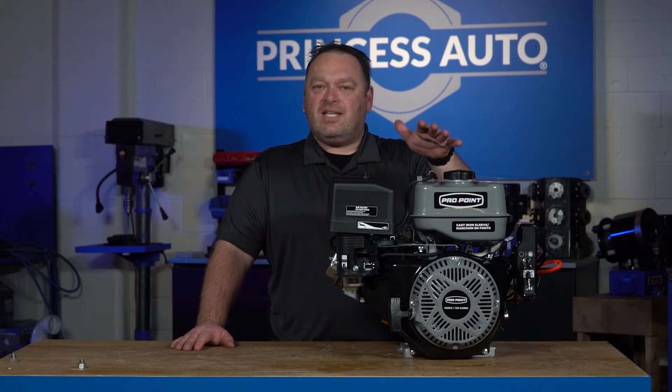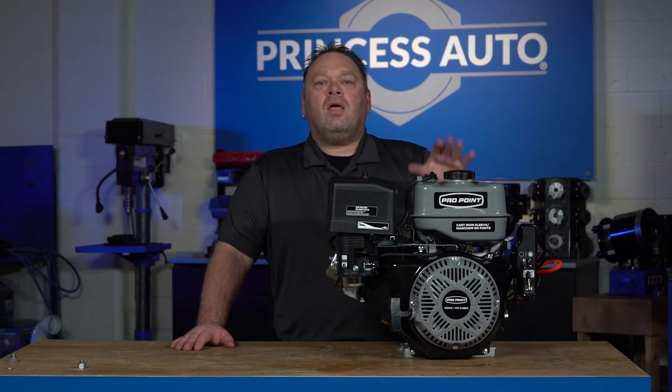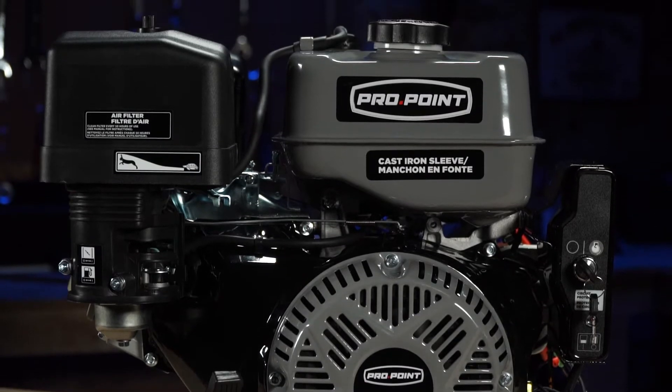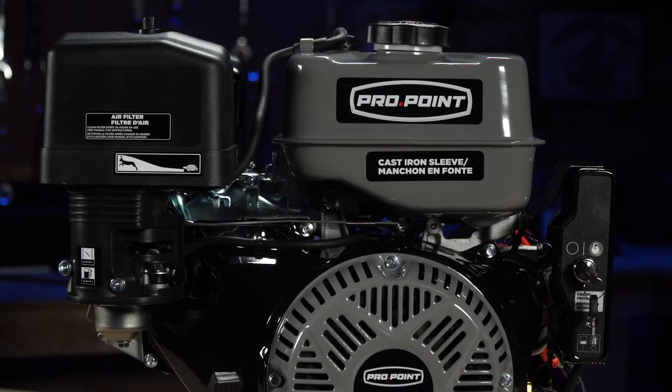You've got to take that for what it is. It has a cast iron cylinder sleeve for cooler performance and longevity of the piston inside the cylinder.